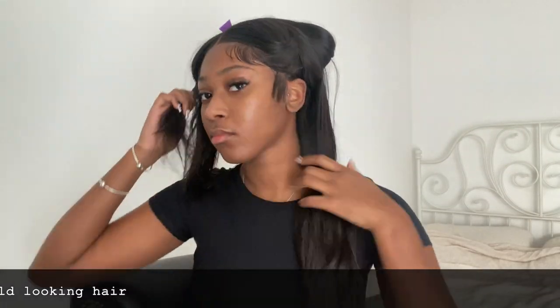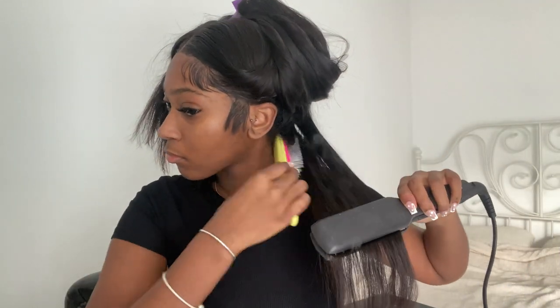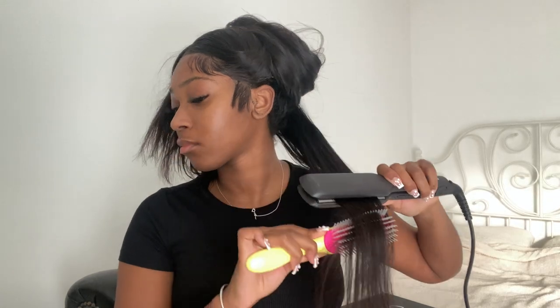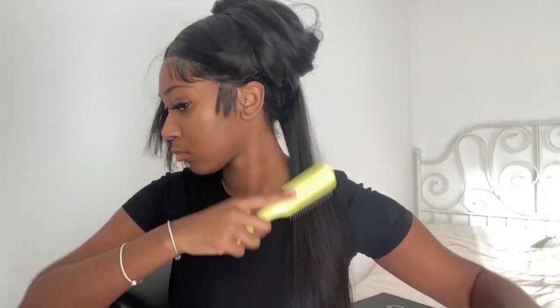When straightening your hair you need to work in small sections to ensure that the flat iron can iron out any bends or imperfections. I use my trusty Denim brush to assist the straightening — I recommend it because it gets out the knots, and you can already see how good that looks.